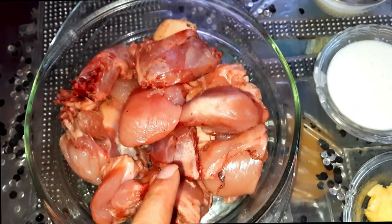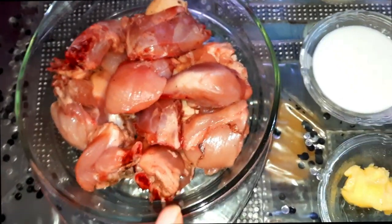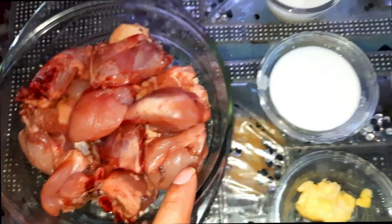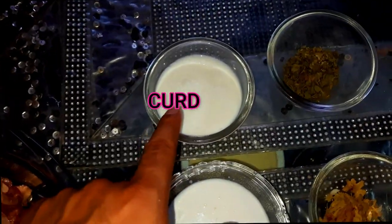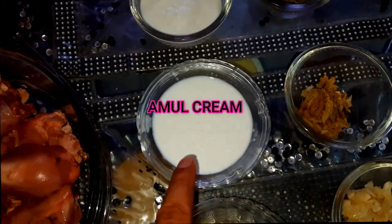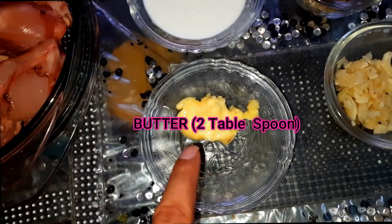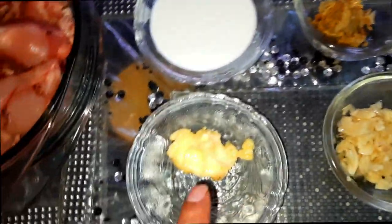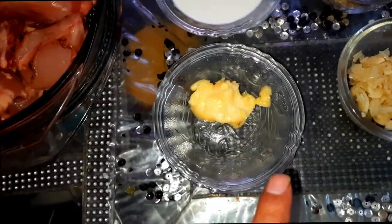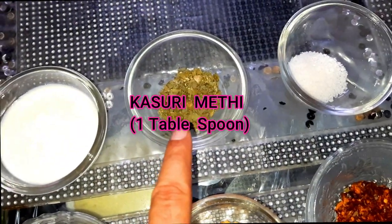This is 1 kg chicken. First of all, we will marinate it. I will tell you what ingredients are. There is a little butter for the marination. If it is roasted, we will not let it stick without the butter.